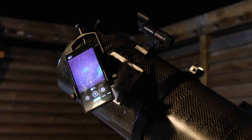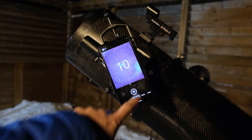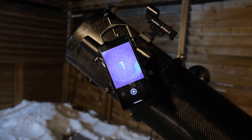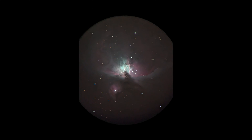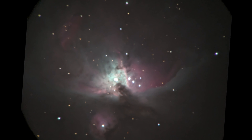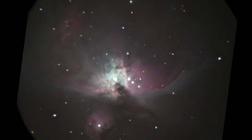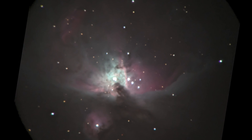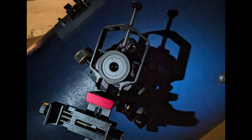Next I attached my phone using the Tri Adapter to my nighttime telescope — an 8-inch f/3.9 reflector on an equatorial mount. I used a 10-second timer and the night mode on my Google Pixel 6a to capture the Orion Nebula. Here is what the final image looked like: you could see the four stars in the Trapezium as well as an immense amount of nebulosity — quite surprising for only a four-minute single exposure.